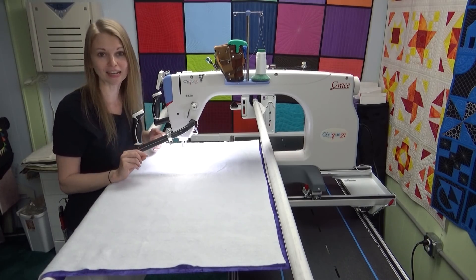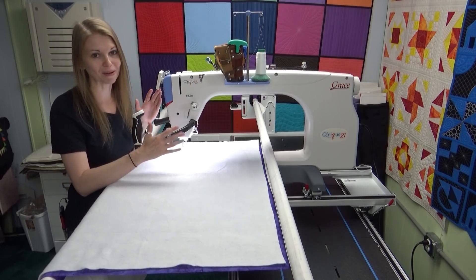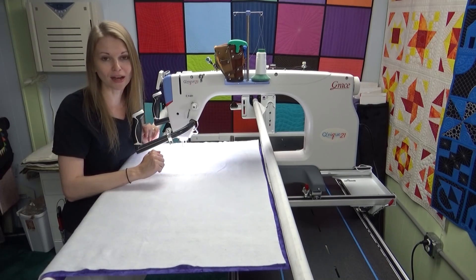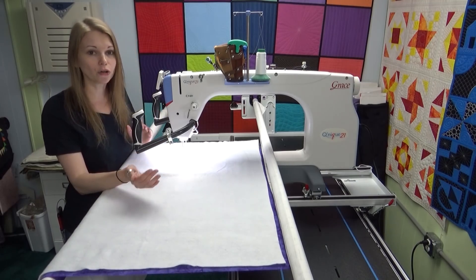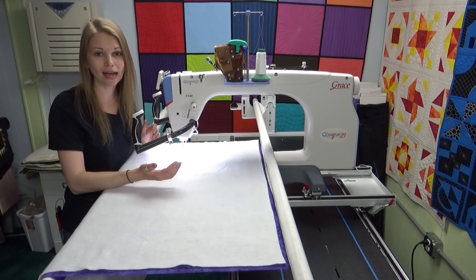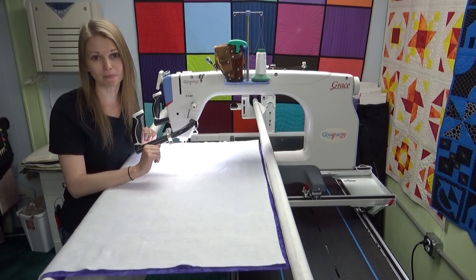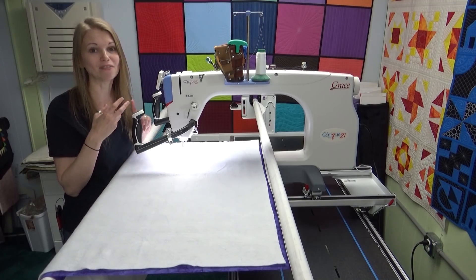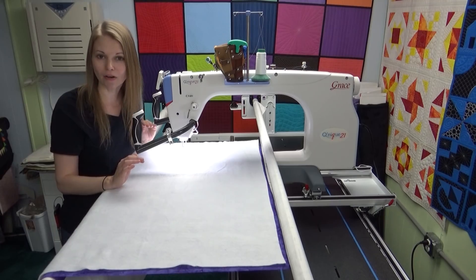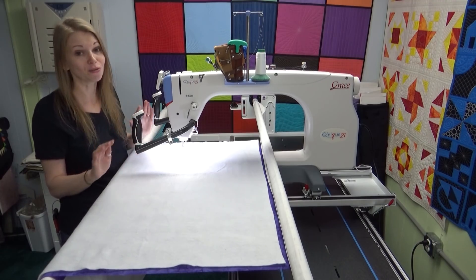The very first thing I should say if you're buying a long arm: always save the box. Whenever you invest in a machine like this, make sure you also have space to save the box. If anything ever happens to your machine, that's how you're going to return it to the company to get it serviced or replaced. Grace Company will issue a call tag, your machine will be picked up by UPS, and a new machine will be delivered — all in the same box. So save the box and all the packing material, including the styrofoam.